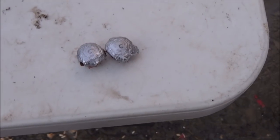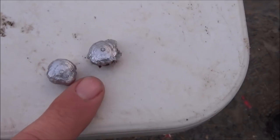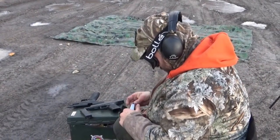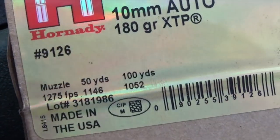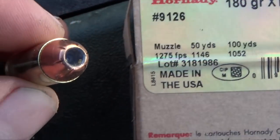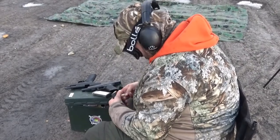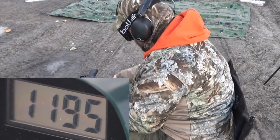Either one will be good enough for a bear - wouldn't you say, Bear Skull Expert? Yeah. This one's going to be better expanding, this one's going to be better penetrating. I'm going to do three shots of this 180 grain Hornady XTP - three shots each. Save that for some personal protection rounds. Here we go.